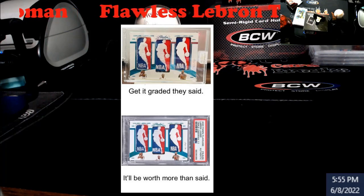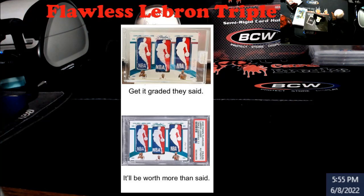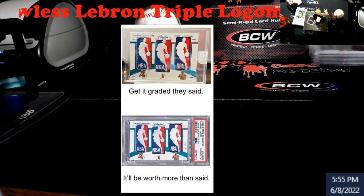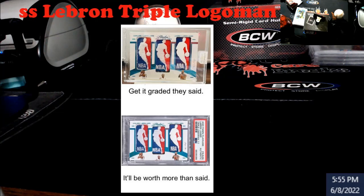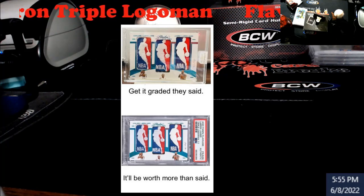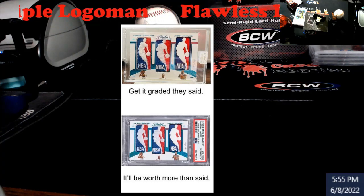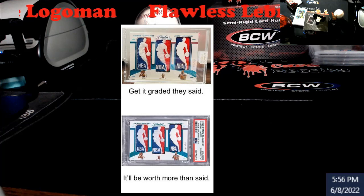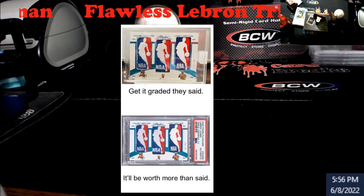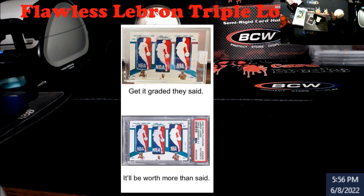This has just been out for a couple days. Everybody remembers the LeBron triple logo — Backyard Breaks, I believe, was the one who pulled it. They went crazy, went shirtless and all that. I laughed when I saw this because I didn't know if it was true or somebody just made the picture up, but then I saw PSA post it — tweeted, Instagrammed, or TikTok'd, one of the three — and it's true: they did get it slabbed authentic.